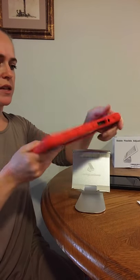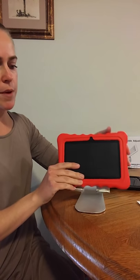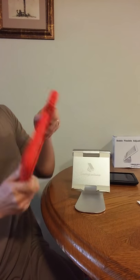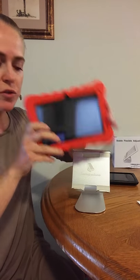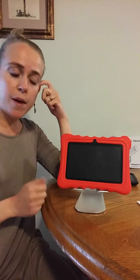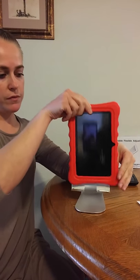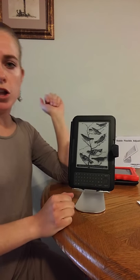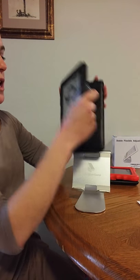I'll show you a couple of different tablets. This is a kid-sized tablet — it does have a holder on the back but it's in a bulkier case. It's really thick and meant to bounce when your child drops it, and it even has a built-in stand on the back, and it will still fit and sit here. I've also got a pretty old Kindle that I still use that's in a larger case also, and that fits on here as well.